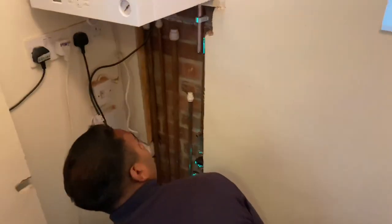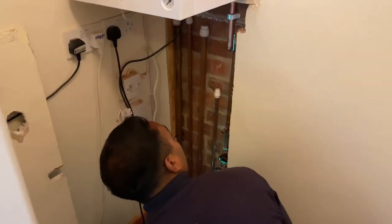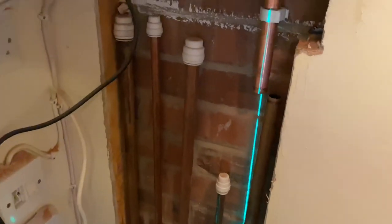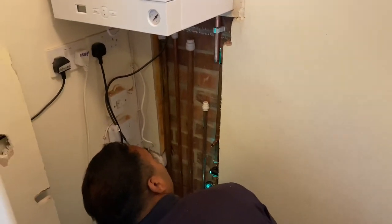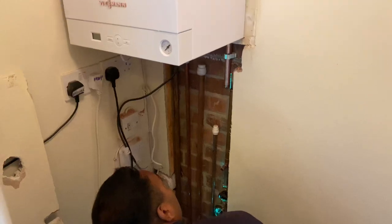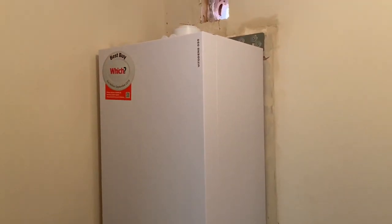What have you got there? Using a laser level - proper job! Lining up this laser level here so I can get some holes in for the clips.